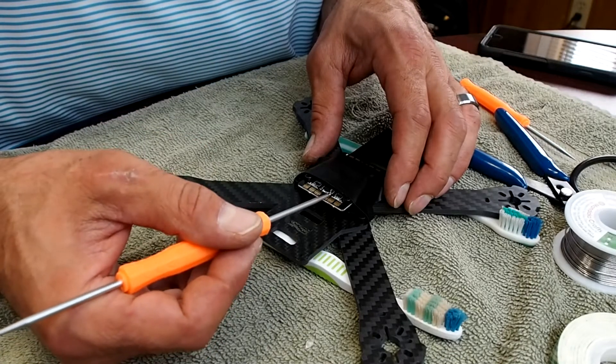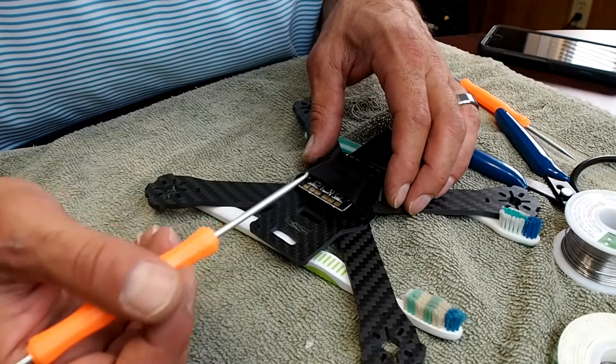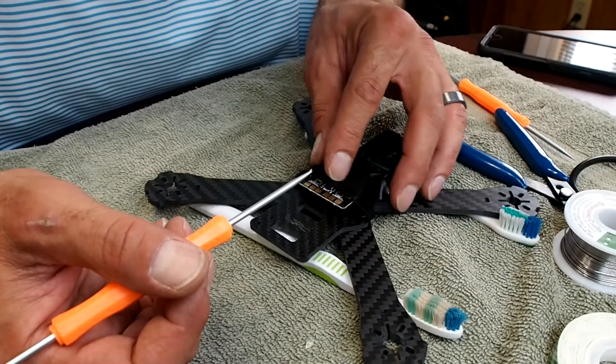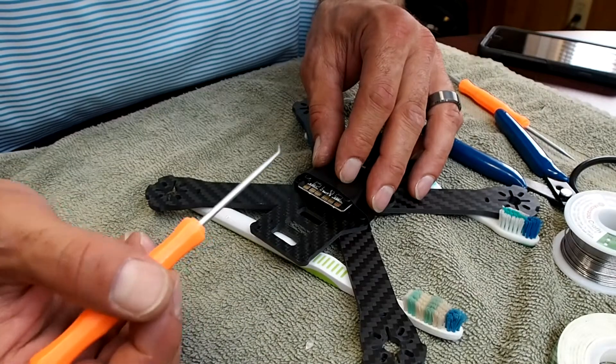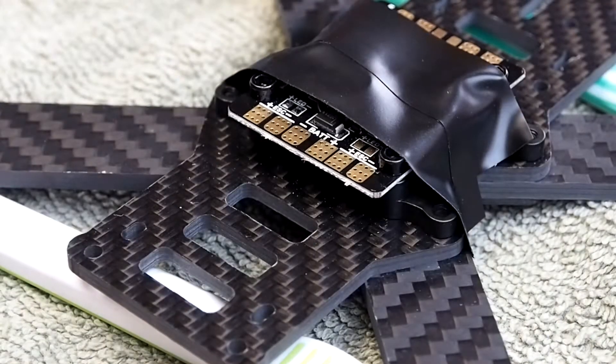Now I've heard some say it doesn't matter if they touch, but I'm going to try not to as much as I can because I don't want to cause any kind of ground loops, ground faults, anything like that. Ready to tin the pads.